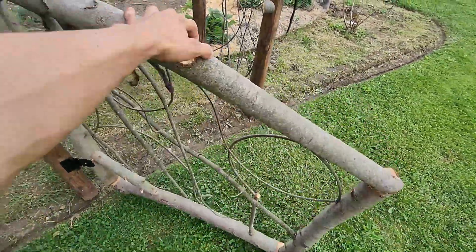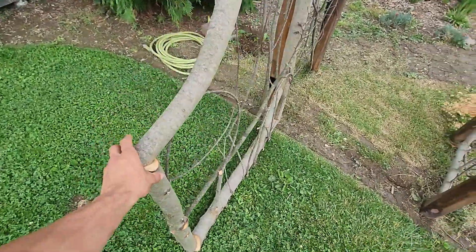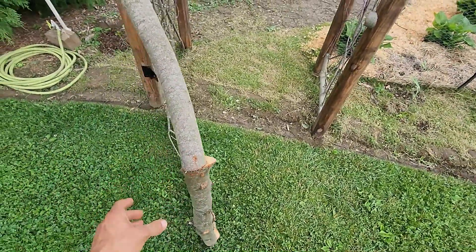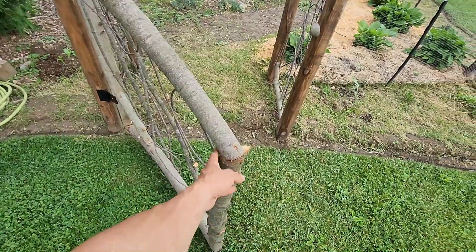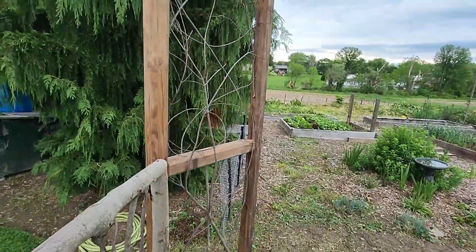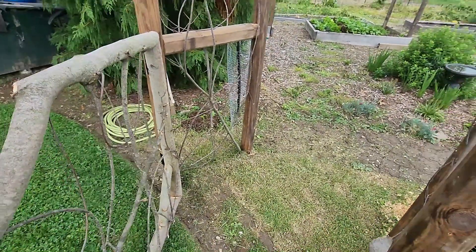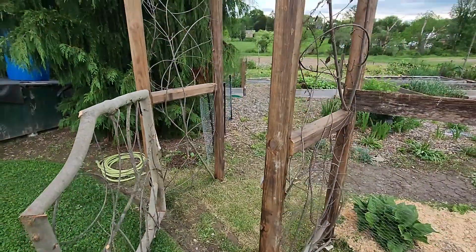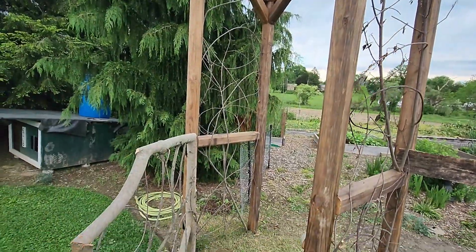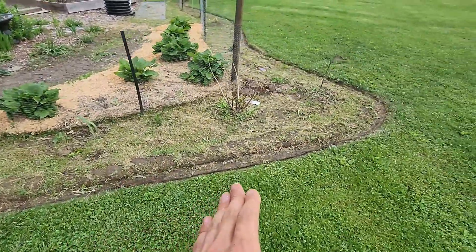It turned into a nice little gate — hits the ground right here, can open the whole way, and it has a spring hinge that will suck it shut. I'm liking it right now. It doesn't have a vine on it yet — I'm just going to leave it with the wood plain look for this year and when I figure out a vine I'll plant one for next year. I brought the garden bed out and around the fence all the way down to the first gate. I need to get some compost on here and then plant it out with some annuals and maybe some perennials.